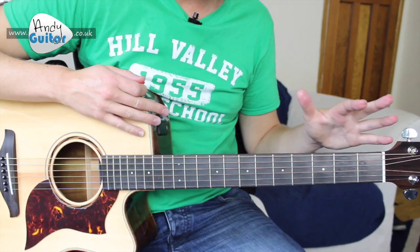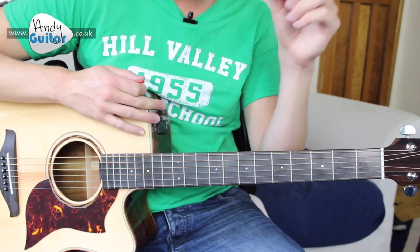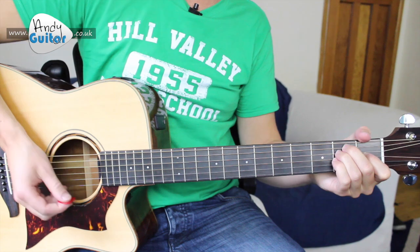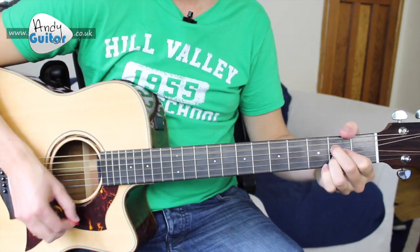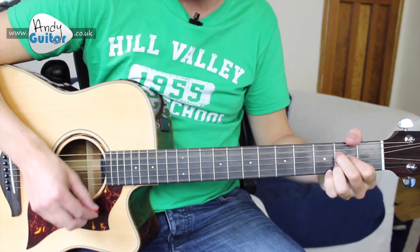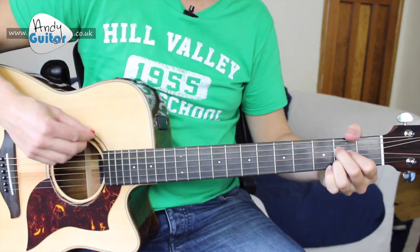From there we're straight on to the chorus, but it's exactly these same chords all the way through the song, whether you're on a verse or a chorus. So we've got E, D, A — three times — then E, D, A, E, D, A, B7.